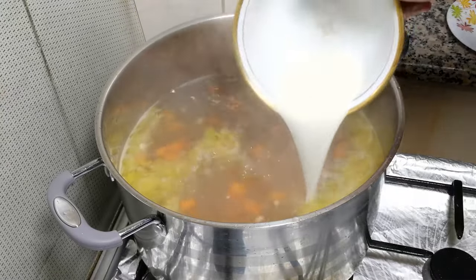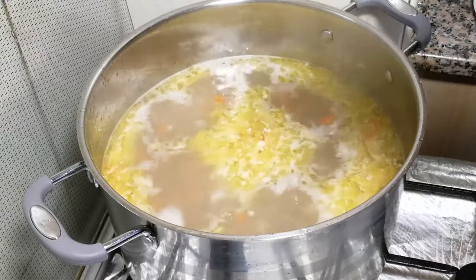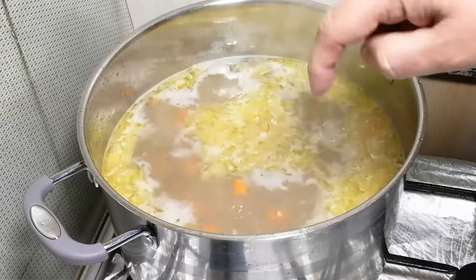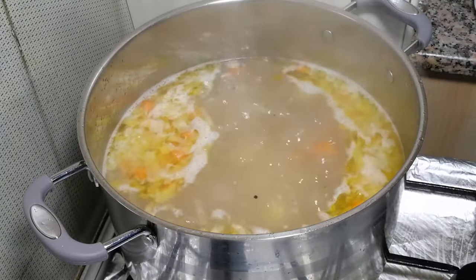And immediately we send in potato. The soup is boiling again. Right now you need to wait exactly 10 minutes. After 10 minutes we can add fish and mussels. Time's up — potato has been boiling for 10 minutes.